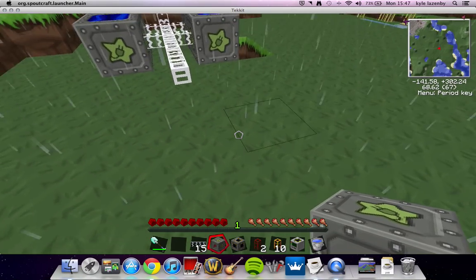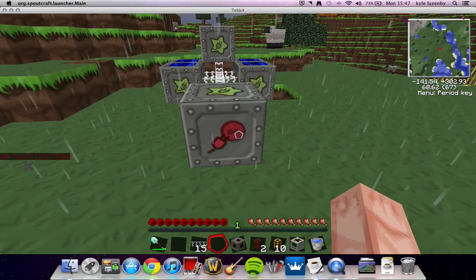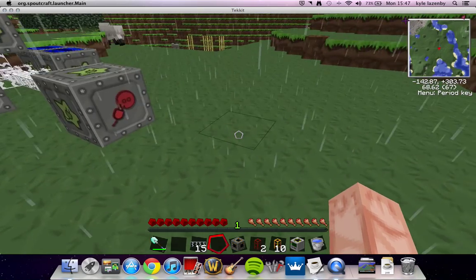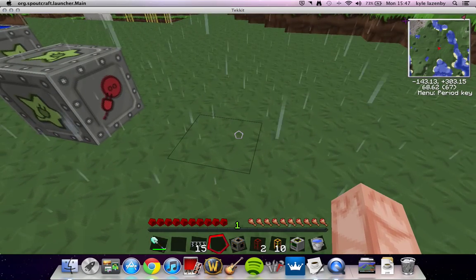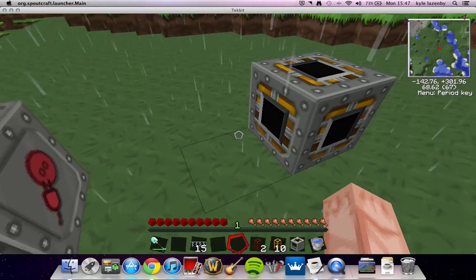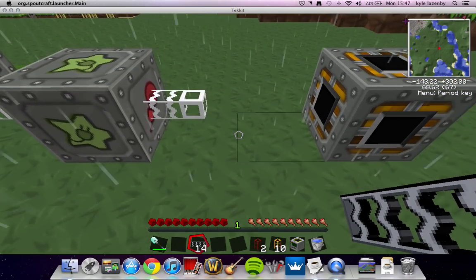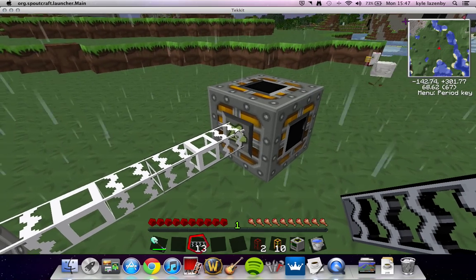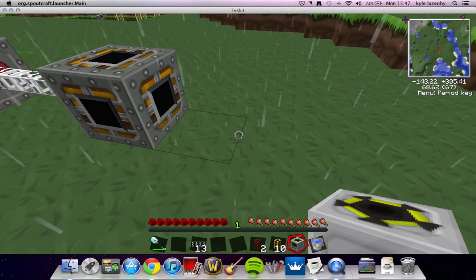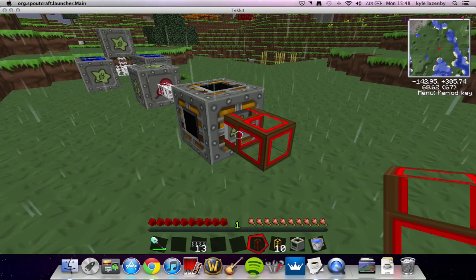An MFSU — the red side is the side we need to connect the MFSU to our energy link, which is going to be connected to our quarry. So that is our energy link. What we do on this side, from the MFSU, we get glass fiber cables, connect them — as you can see it shows that it's connected. On this side, we're going to need a wooden conductive pipe, plug in there, as you can see that is connected.